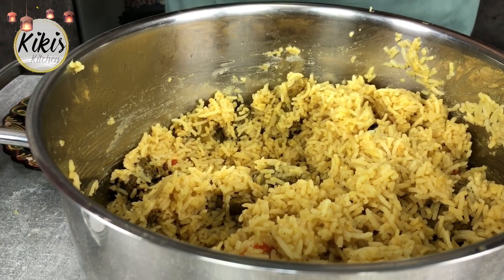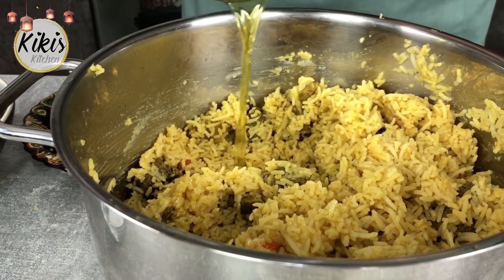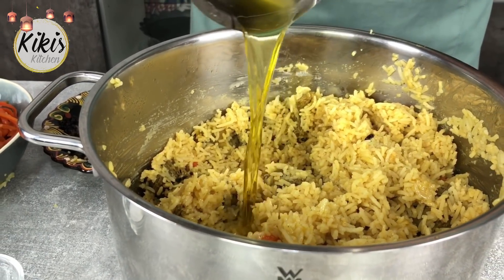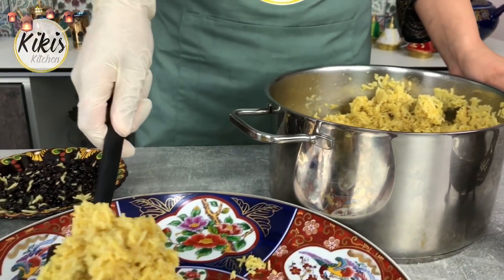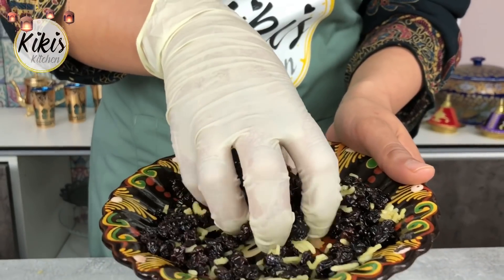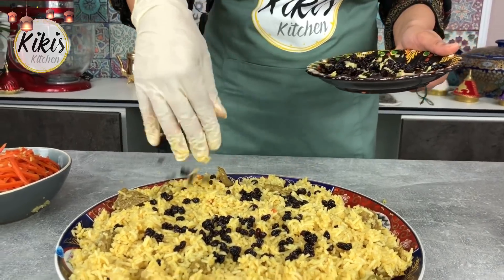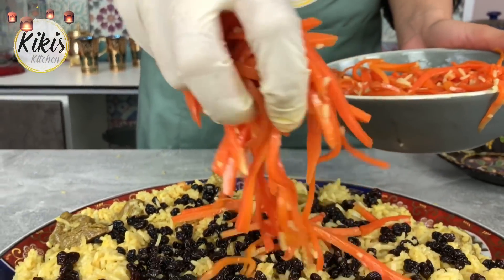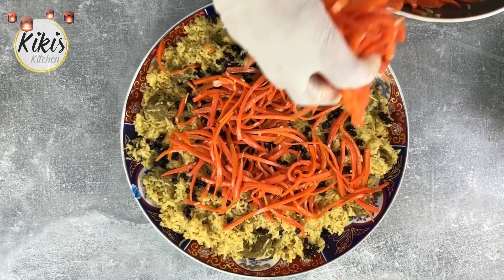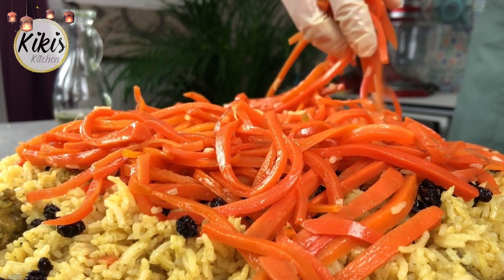Das Öl, was wir am Anfang an die Seite gestellt haben, habe ich nochmal erhitzt und gebe es jetzt mit zum Reis. Und so wird der Kabuli-Reis auf einem schönen großen Teller angerichtet und dann nimmt sich einfach jeder etwas davon.